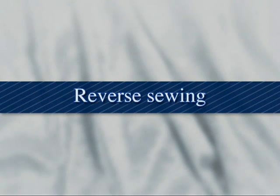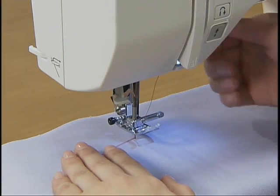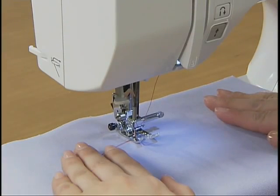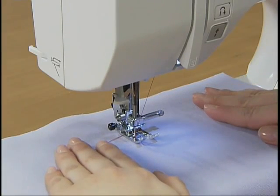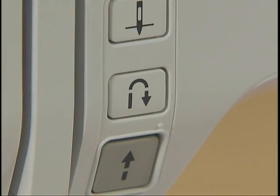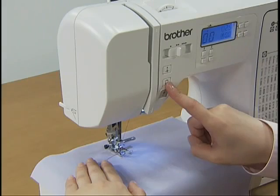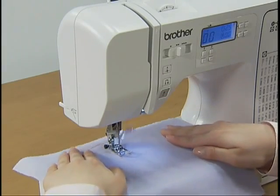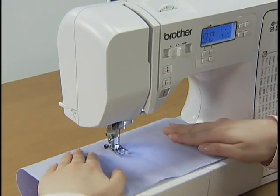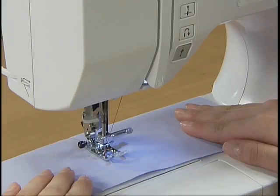Let's try reverse sewing. Lower the needle into the fabric where you wish to start stitching and lower the presser foot. Start the machine slowly, and when you have sewn three to five stitches, stop the machine, press the reverse reinforcement stitch button, and hold it to sew reverse stitches until you return to the starting point. Take your finger off the button and sew forward again. You can also reverse sew for reinforcement at the end of sewing.